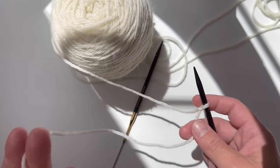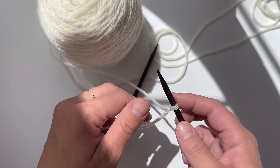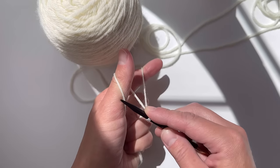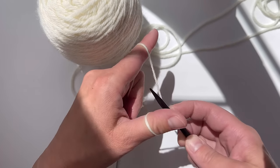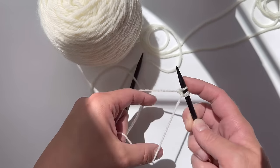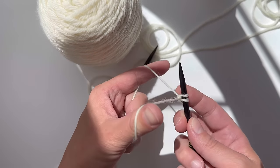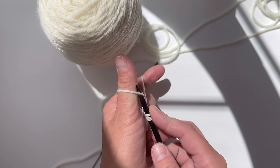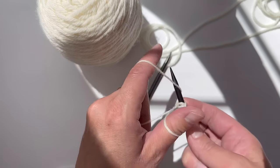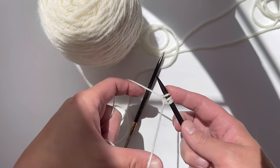To begin, we're going to have our long tail to one side and the yarn attached to the ball over in the other direction. Make a slingshot with your finger just like that. Take your needle, go up along your thumb, wrap around the yarn from your index finger, bring it through the hole you made on your thumb, and snug it up — but not too tight, you want to keep it looser.